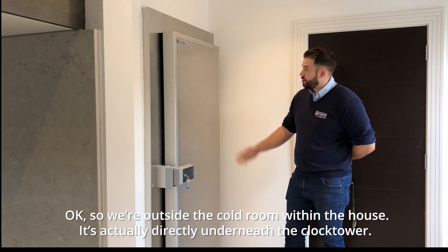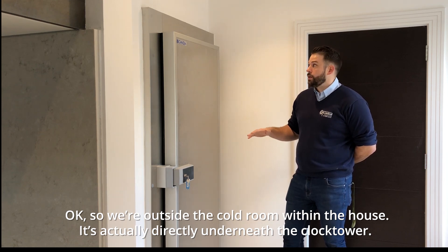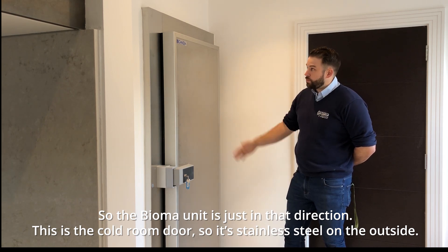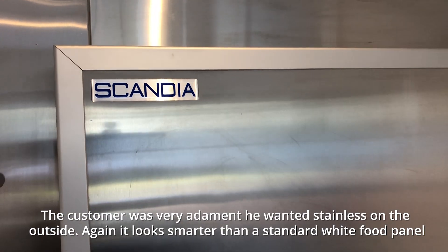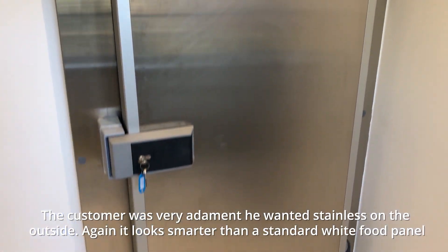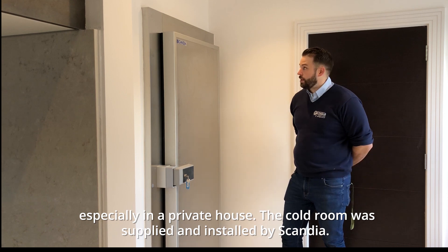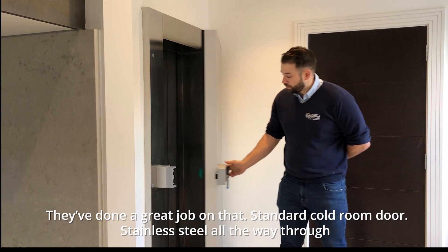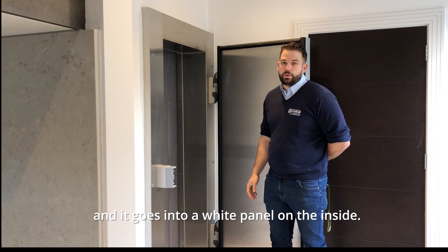We are outside the cold room within the house — it's actually directly underneath the clock tower, so the Bioma unit is just in that direction. This is the cold room door — stainless steel on the outside, as the customer very adamantly wanted stainless on the outside. It looks smarter than a standard white food panel, especially in a private house. The cold room was supplied and installed by Scandia, who've done a great job. It's stainless steel all the way through and goes into a white panel on the inside.